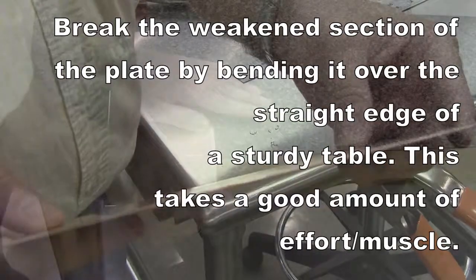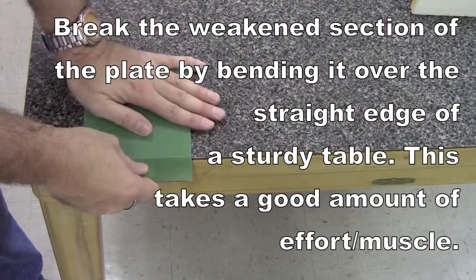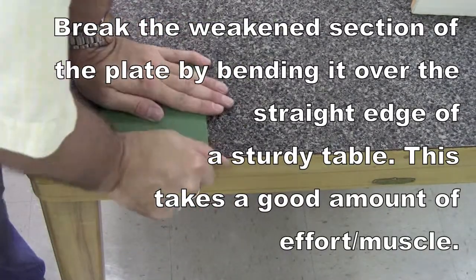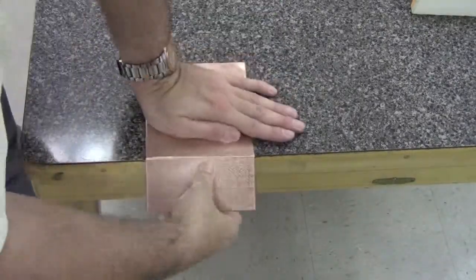You take quite a bit of material out of that, and then you just have to do it by hand. You keep bending it up and down across a straight table that has a really straight edge, and eventually it loosens up and breaks off.